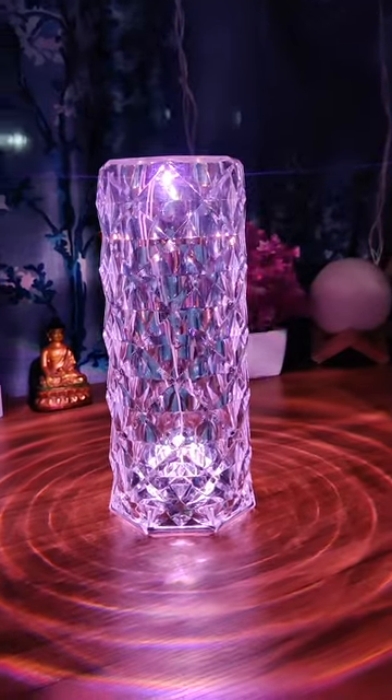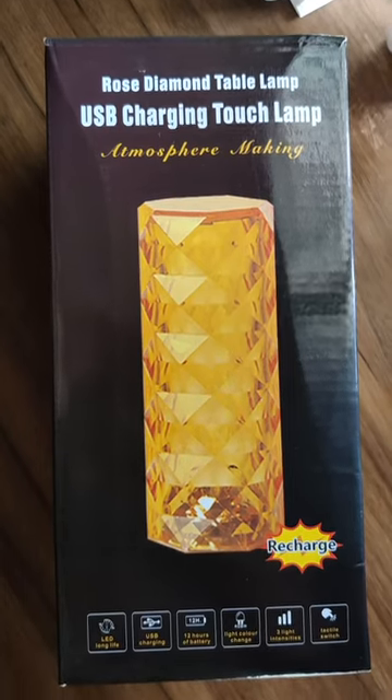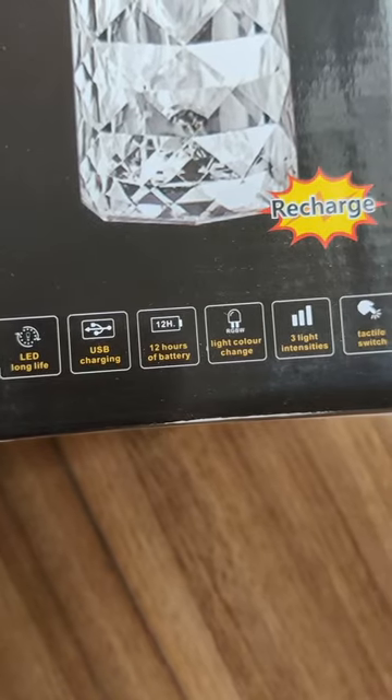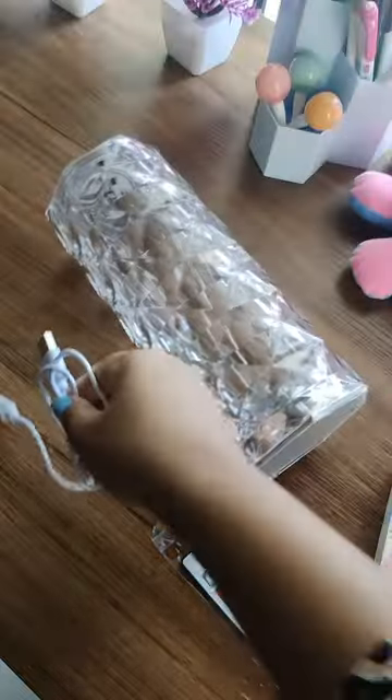I got this rose diamond table lamp from Amazon — the link is in the description box. It's a USB charging touch lamp that comes with a remote, which you can use to change the colors, and it also comes with a USB charging cable. This is how the lamp looks — it's beautiful.